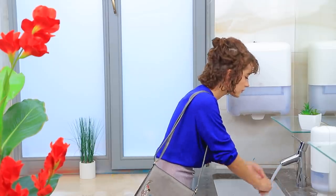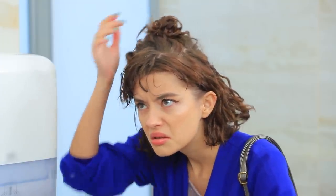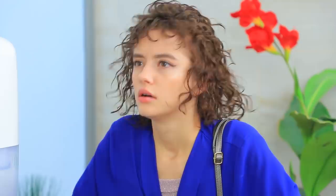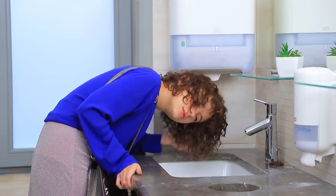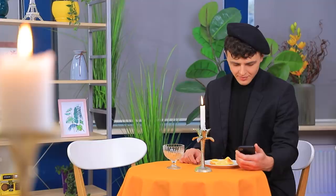I have an important date after work! Oh no! My hair got dirty! I can't let my boyfriend see me with my hair like this! I know a quick life hack — short hair can be washed right in the sink! Done! And I can use a hand dryer instead of a hair dryer! Plus, I dried it upside down, so I have way more volume! My hair is done! Wow! You look amazing!